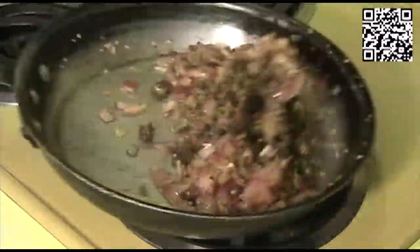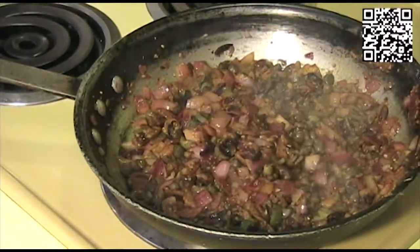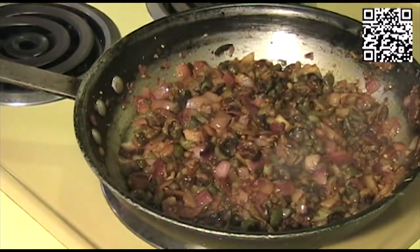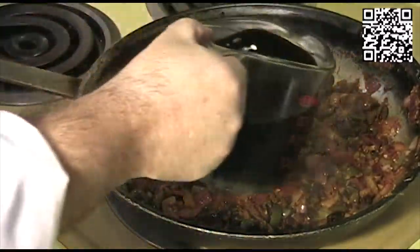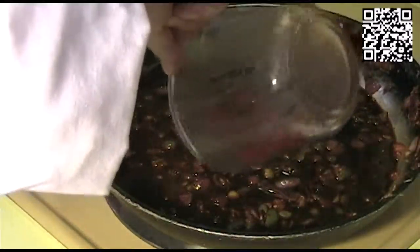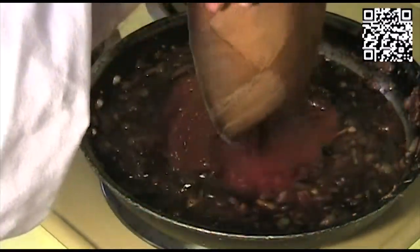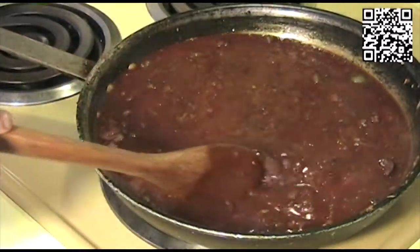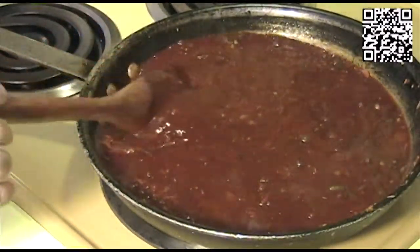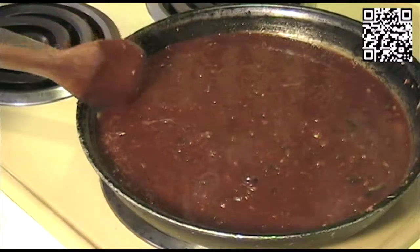Give this a quick stir. Now bring your heat up to high. Let the pan get hot, and then we're going to add our red wine and our tomatoes. Now that we have the wine and tomatoes added, we are going to bring this up to a boil. Once it's at a full rolling boil, we're going to bring the heat down just a little bit.